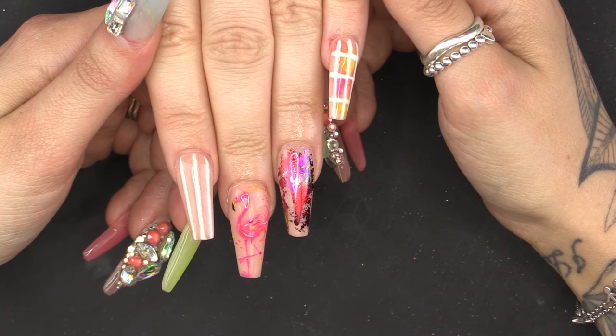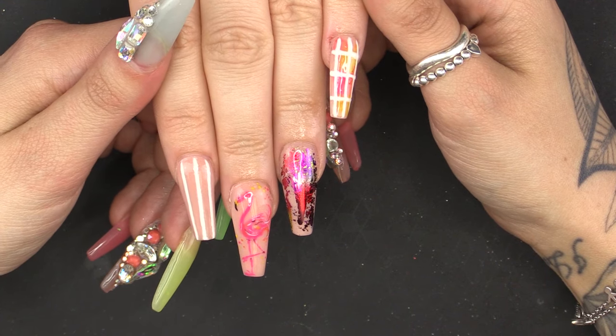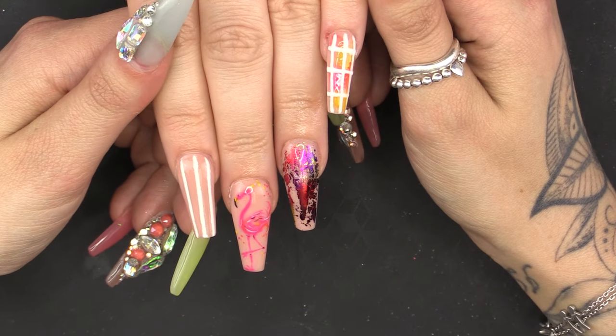Hiya, I'm Vicky, and welcome to Pretty Little Claws. In this video, I'm going to show you how to do a fabulous flamingo design with a bit of foil and, of course, glitter. Enjoy!